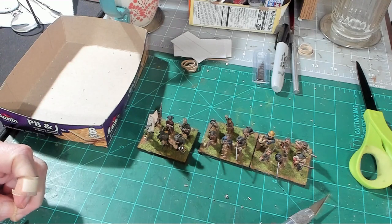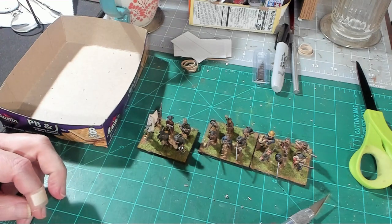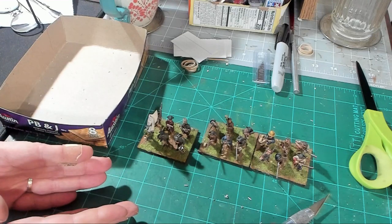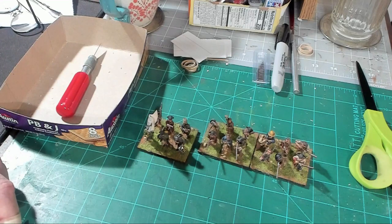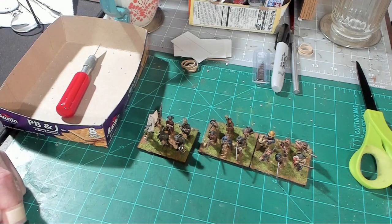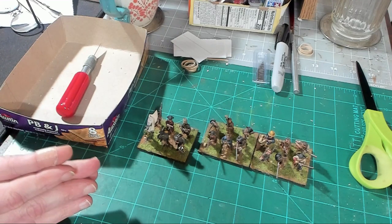Throughout this AWI project you're going to see me painting a few more units and filling in some blanks of units I don't have completed. I'm also going to be expanding my army a little so I can do Princeton. I've been thinking about doing Princeton for a long time — I did it in 15mm, but when I moved to 28mm I did Freeman's Farm instead. With enough figures for Princeton I could proxy them for a lot of different battles as well.